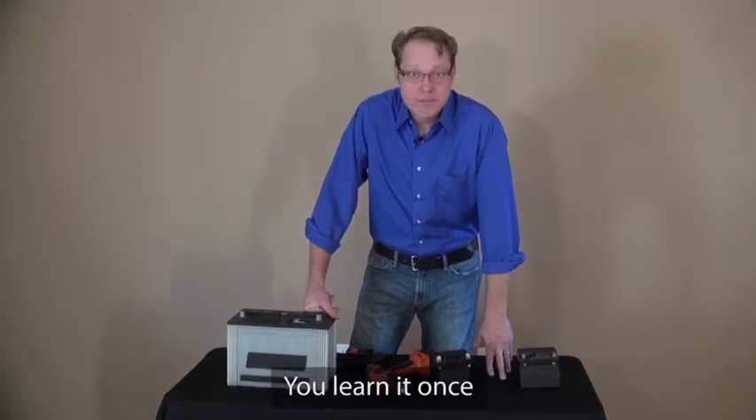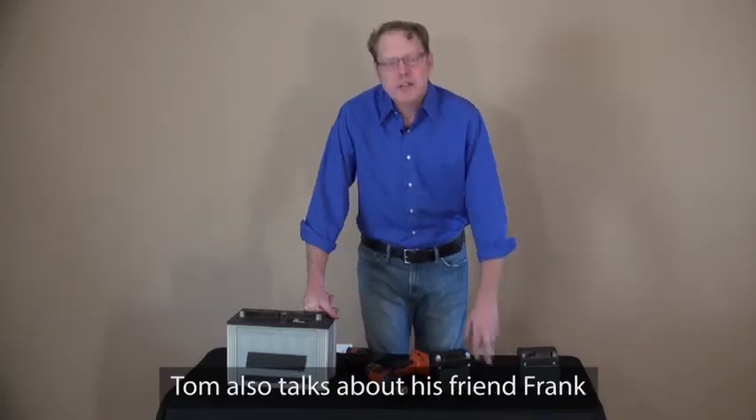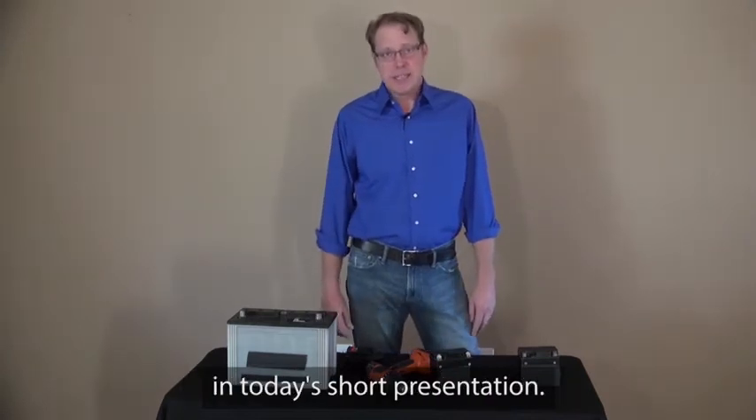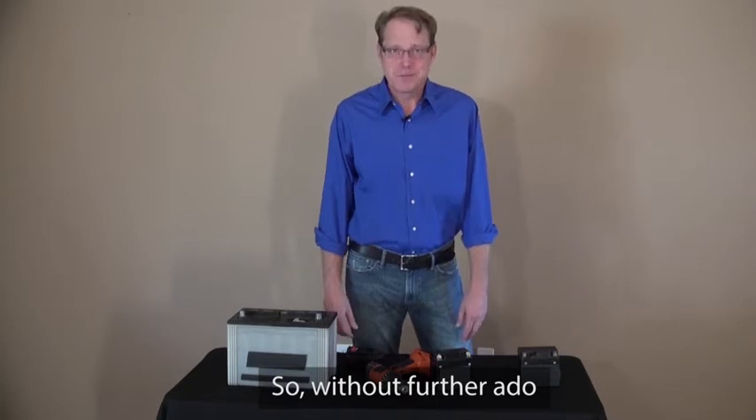You learn it once and reuse it every time when your batteries get old or dies. Tom also talks about his friend Frank, who makes an incredible income selling reconditioned batteries in today's short presentation. So, without further ado, here's Tom.